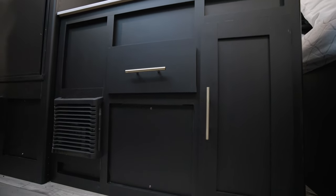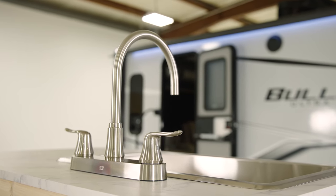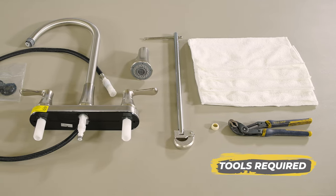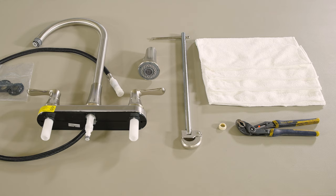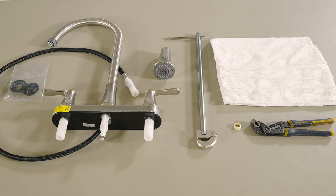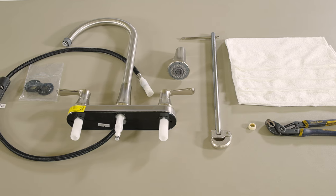After you've purchased a replacement faucet that will fit the countertop opening, let's go ahead and get started changing out the old faucet. Some supplies we will be using today are a pair of channel lock pliers, shop towels, a washer if needed, a basin wrench, and the replacement faucet that we got for our RV.